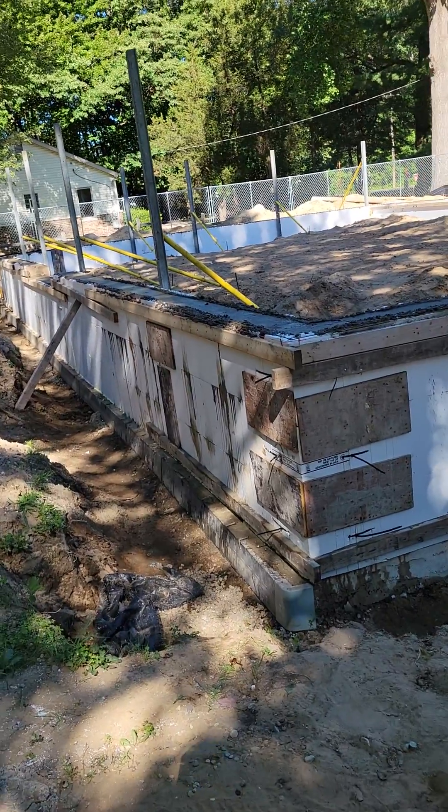Hey guys, Jake with R-Value Homes, ICF guy. I want to talk about some more ICF bracing tips. So today we did a light form wall and their ties are very weak.